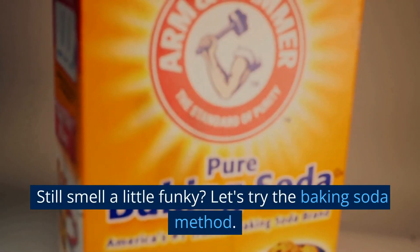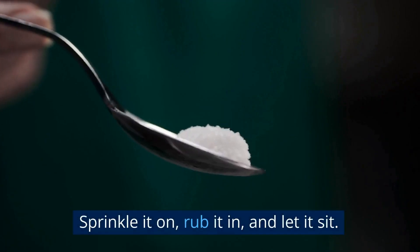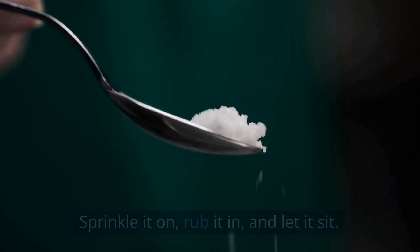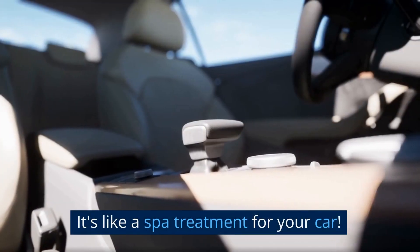Still smell a little funky? Let's try the baking soda method. Sprinkle it on, rub it in, and let it sit. Then vacuum it up. It's like a spa treatment for your car.